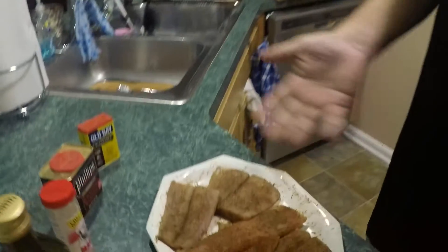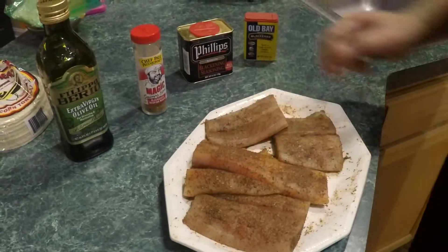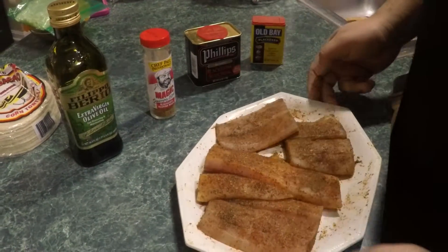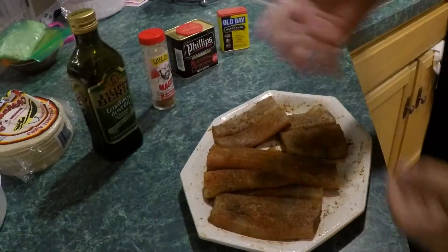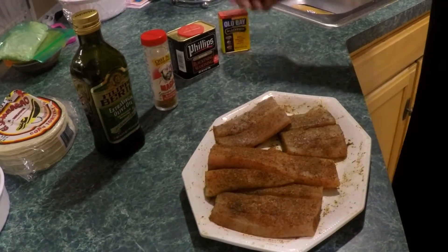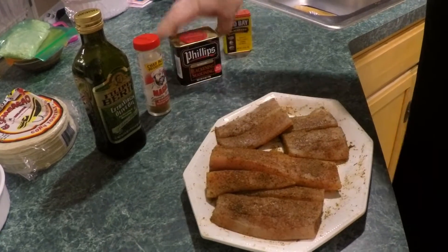So what you need: obviously we got the mahi already. I know you guys are probably looking at these two over here like 'I want to eat those,' but nah, these are mine — these are the big boy fillets right here. I haven't really found a single blackened seasoning that I like that covers it all, so I mixed three: we got Chef Paul's, we got Phillips, and we got Old Bay blackened seasoning.